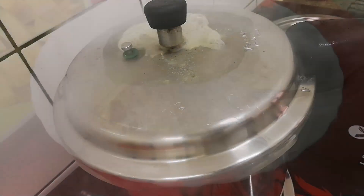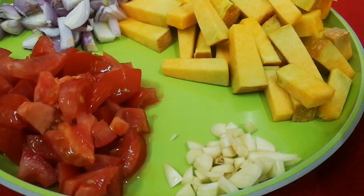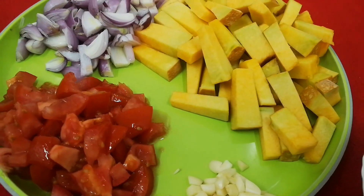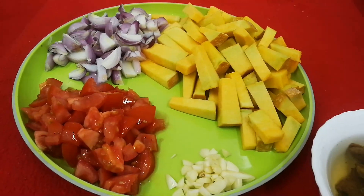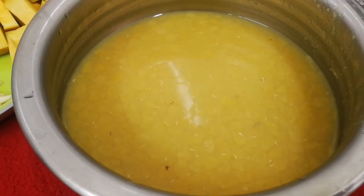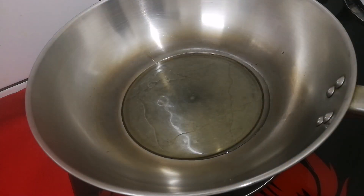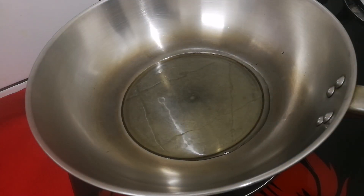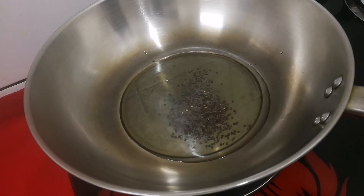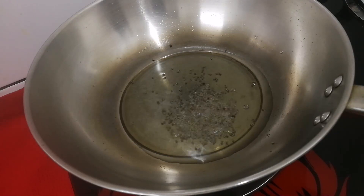I chose to use the same ingredients. Give 2-3 drops of water. Then take 3-4 drops of water. Next, cook for a few minutes. This is the oil that is coated with oil.